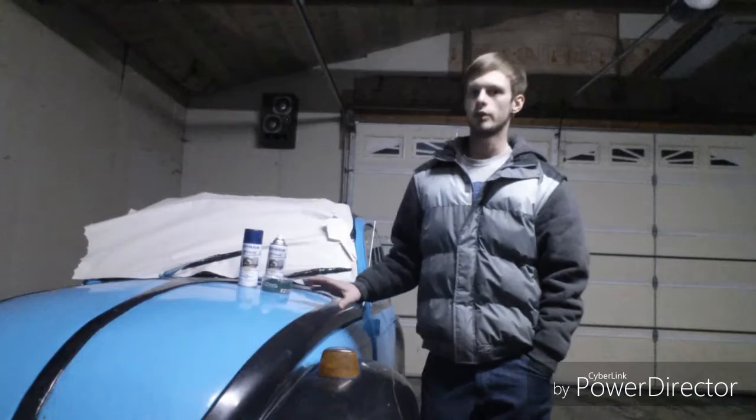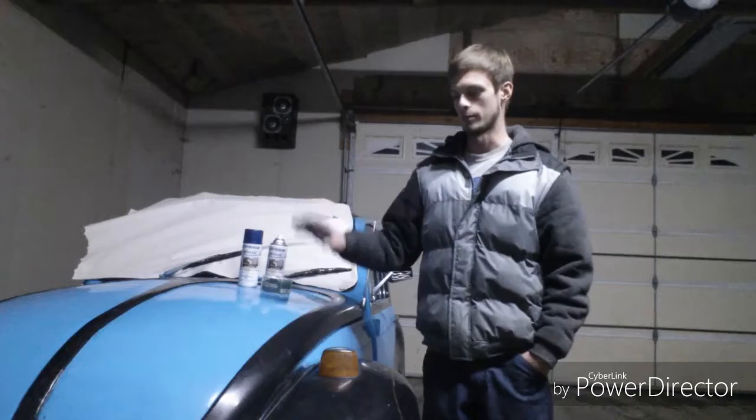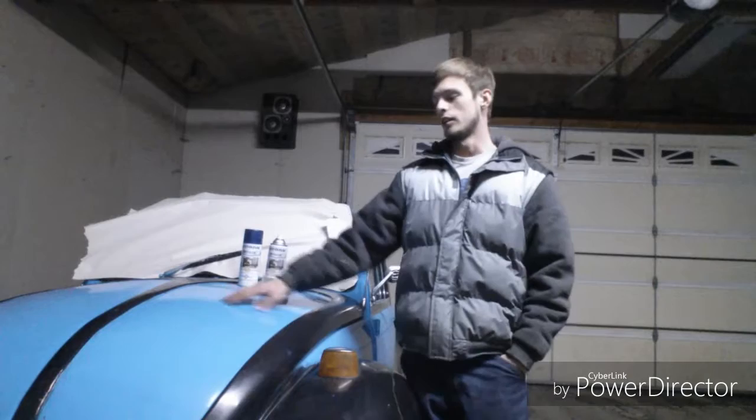If I would have clear coated it, it would have lasted a lot longer. Actually, I probably would never have to touch this up again, but I didn't use clear coat, so there's scratches and the paint's starting to fade and it's losing its gloss and it's starting to not look too good. Plus, I didn't like the fact that I had just plain gloss paint on plain gloss paint — it looks kind of boring to me.